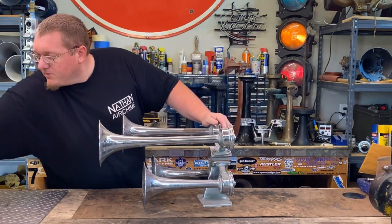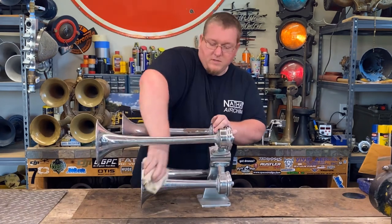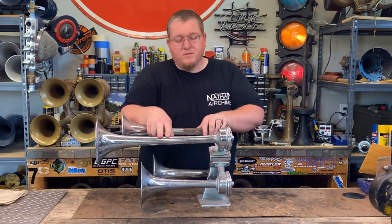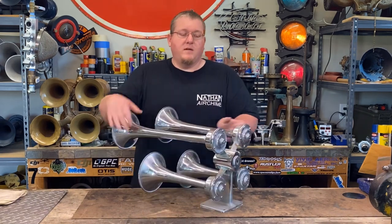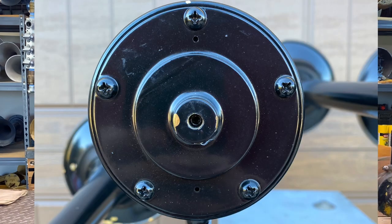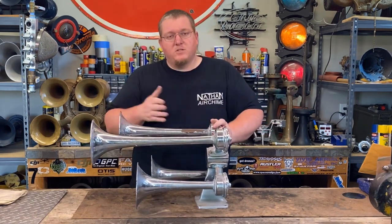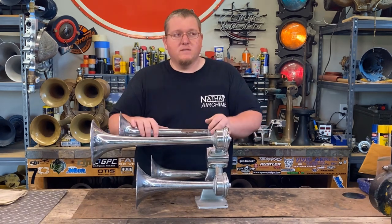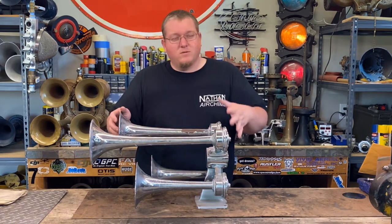Let me grab this rag real quick and wipe it off a little. You've got bronze power chambers and spun brass trumpets, or bells, that just screw into the power chamber. The power chambers have adjustable back caps you can adjust with an allen wrench, and that adjusts the preload on the diaphragm against the nozzle, which can change your speaking pressure. So you can actually voice these — set it so a certain bell will come in before another. That's pretty cool, though I've never really messed with it.